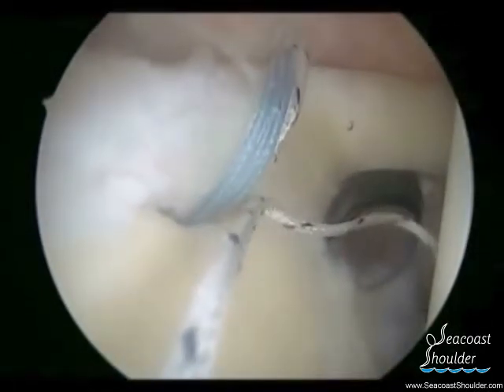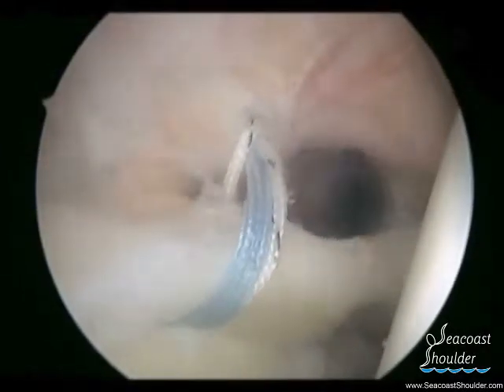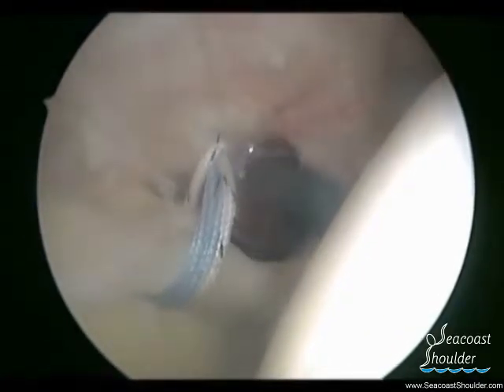Once the suture is brought through the labrum, the two black and white sutures can be grasped and tied, which will secure the labrum back down onto the glenoid.